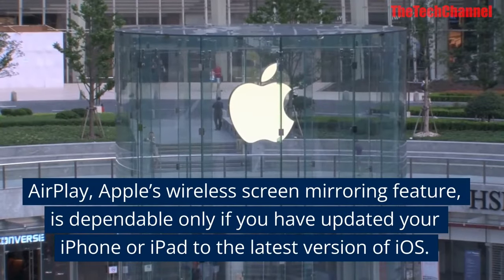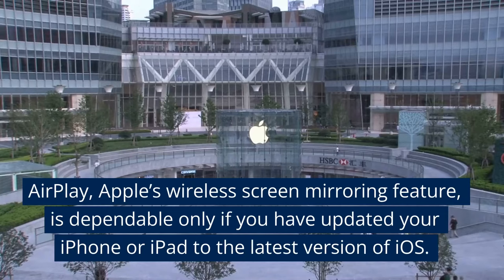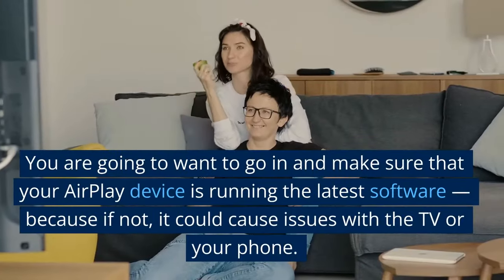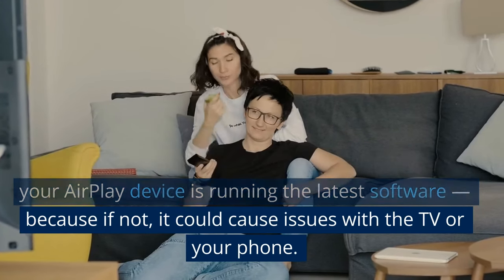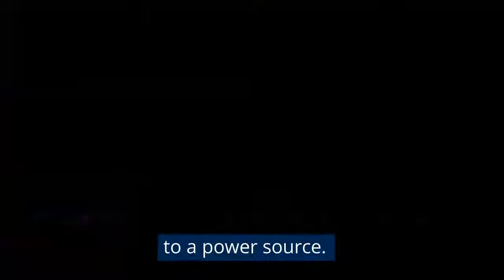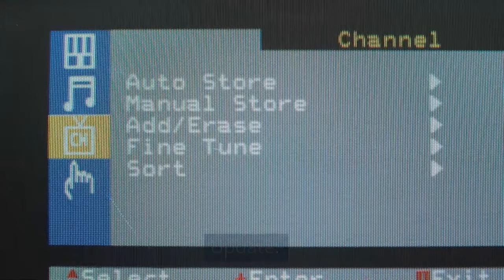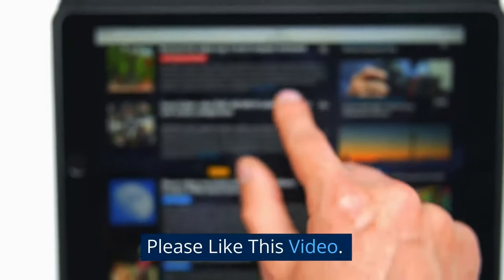Five: update all devices. AirPlay — Apple's wireless screen mirroring feature — is dependable only if you have updated your iPhone or iPad to the latest version of iOS. Make sure your AirPlay device is running the latest software, because if not, it could cause issues with the TV or your phone. To update your Apple phone or tablet, connect it to a power source, then navigate to Settings > General > Software Update, and select the update to install it.